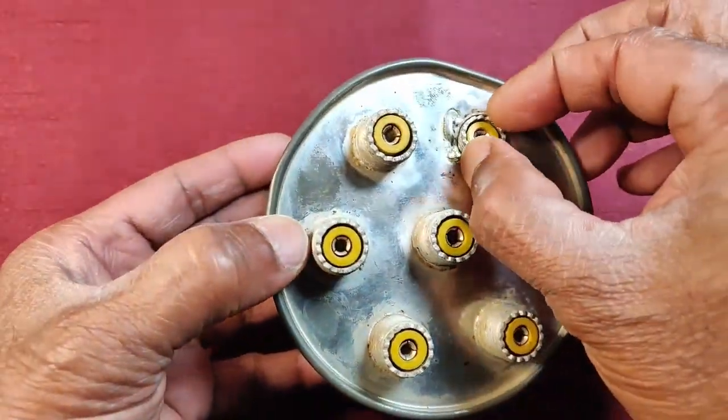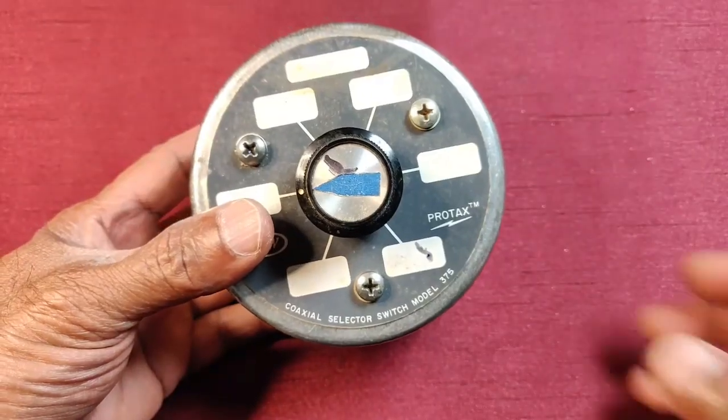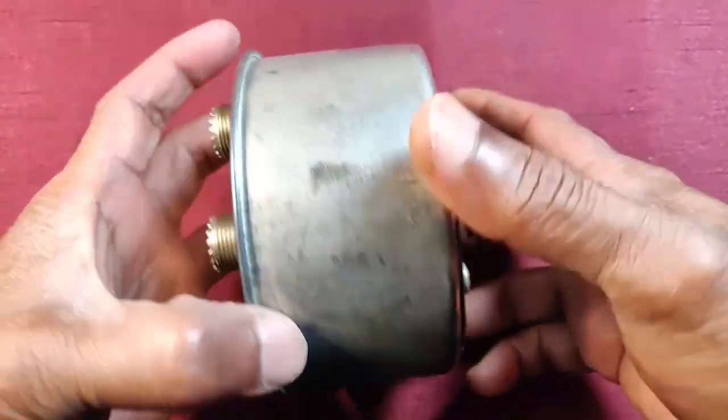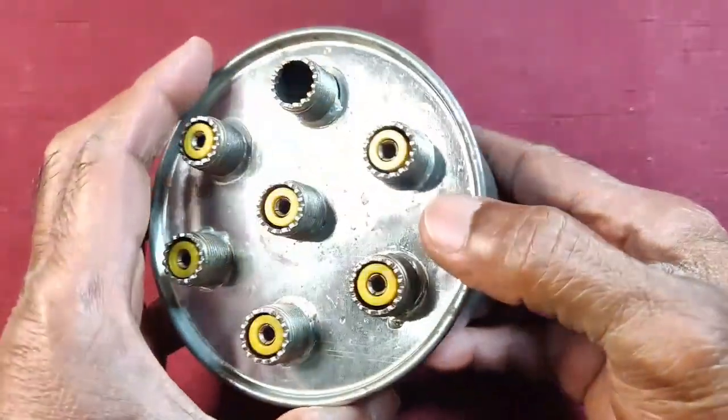He never said anything about the condition and to my utter disappointment, he had taken me for a sucker by giving damaged and broken items for more than what it normally costs in a flea market. Since it was my mistake for not inspecting before handing over the money, I decided to attempt repairs.